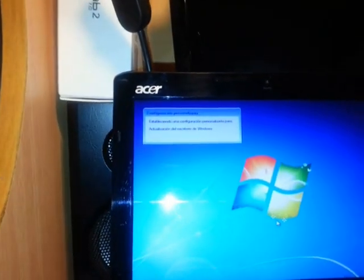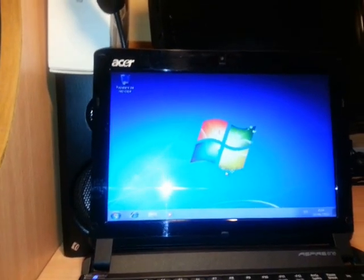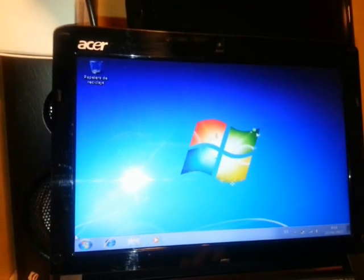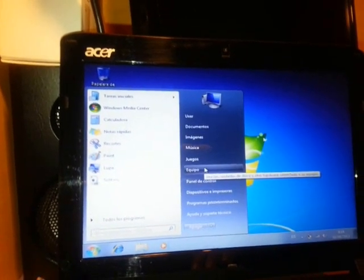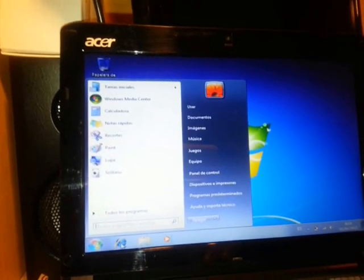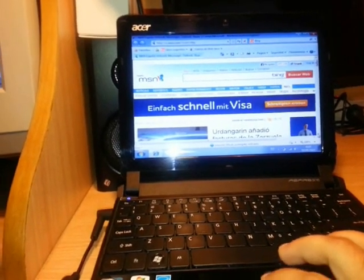Now it brings me to the desktop — the installation is all done. As you can see, Wi-Fi is working and the battery meter is visible. The resolution may not be perfect right now but once you update Windows everything will be fine. I go to the browser to check if the internet is working properly, and as you can see the MSN page loads successfully.